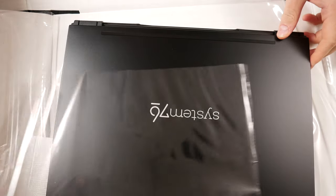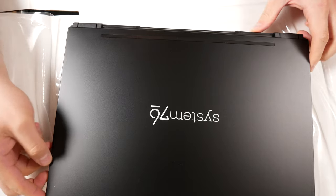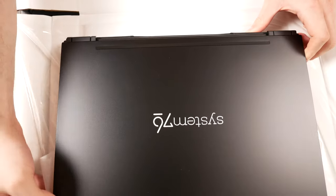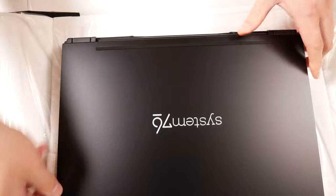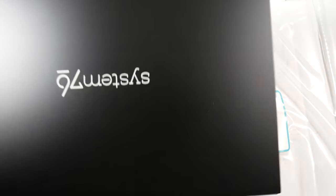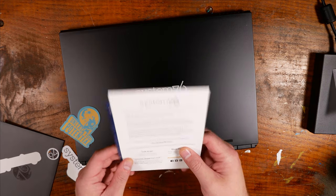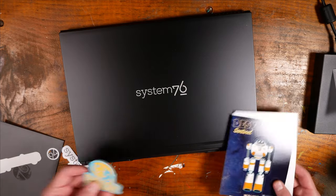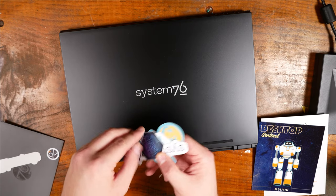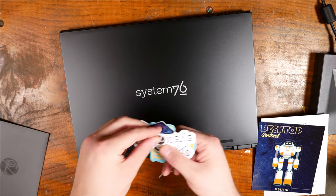Oh, it's in a sleeve of sorts. That finish is just beautiful — gorgeous. Before we open it up and look at the inside, let's take a look at the I/O. It came with all this extra stuff: a 'thank you for purchasing a System76 computer' card, a Desktop Sentinel — Melvin stands up on your desk — and a bunch of stickers including Pop! OS and System76, a 'Creator Maker Builder' sticker, and multiple System76 logos. Huge thanks to System76 and Samsung for sponsoring this giveaway.